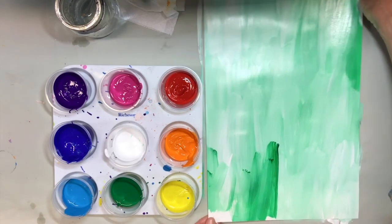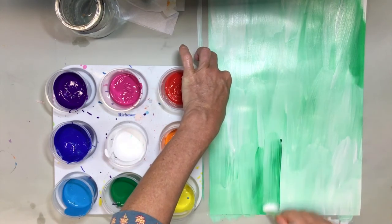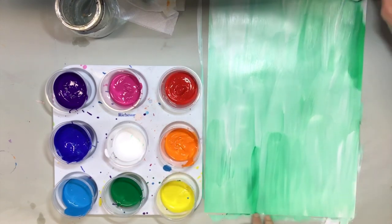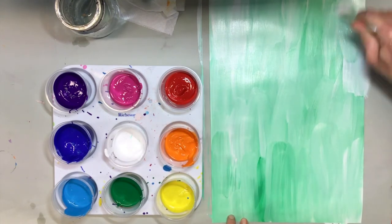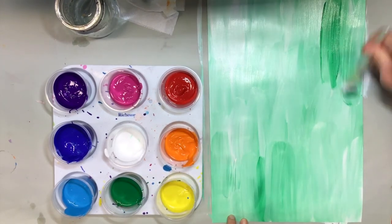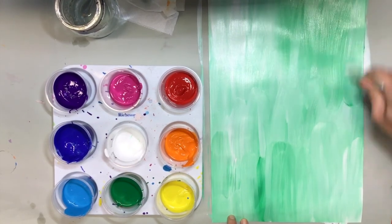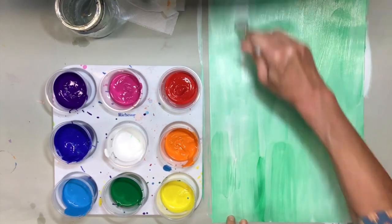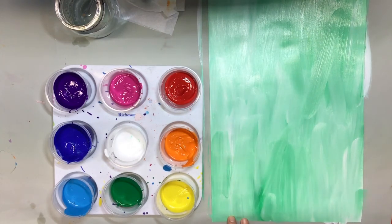This is basically called double loading - when you have two shades of colors on your brush and mix right on your paper. We don't want it too light; it has to have a tint that's not too light. Oh, that looks really pretty - kind of a minty color. Think about what you would call your colors whenever you make colors.